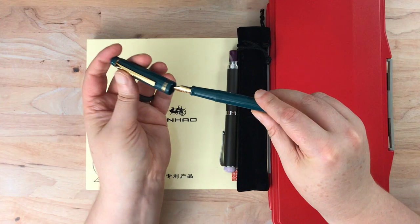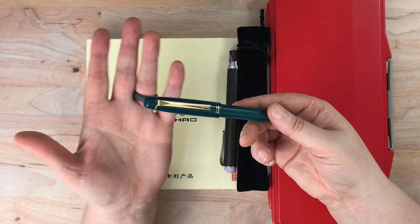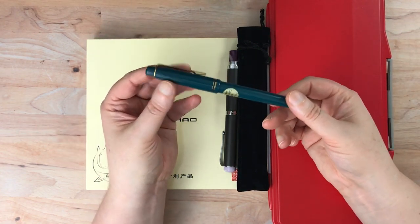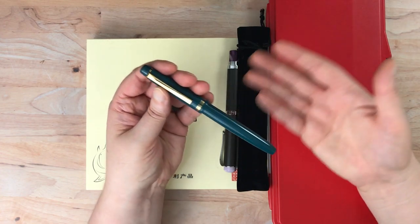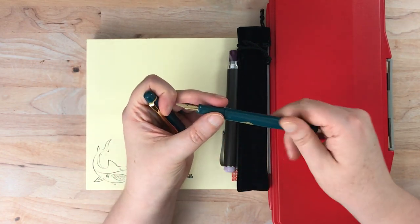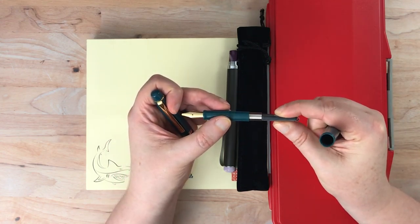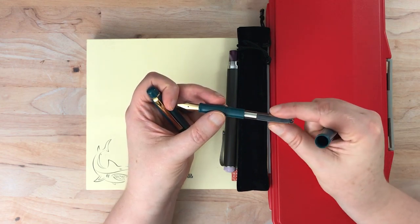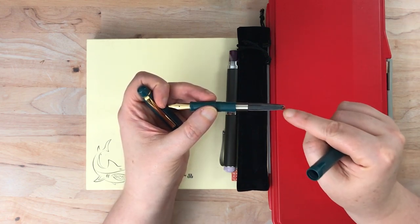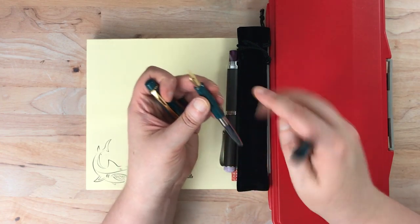They had a couple of colors — actually three different colors — when I looked at it, and I thought why not. It was only $19, and I figured that would be a good way to try out the pen place, how fast their shipping is, and all of that. There was no shipping fee even on just a $19 pen. I think what I'll do is put in a new converter in here so I don't have to deal with the rubber sack, which could deteriorate over time.